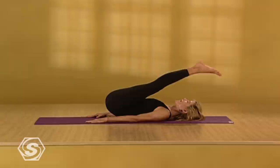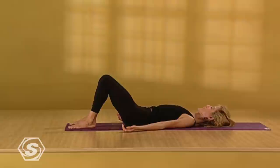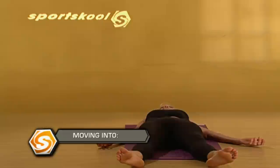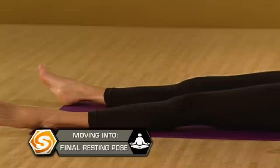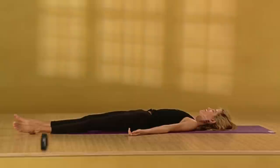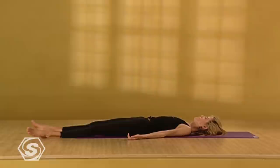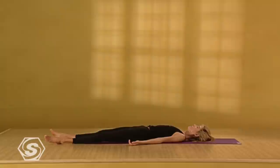Then bend your knees, drop the soles of your feet to the floor. Draw your shoulder blades down your back. Turn your palms up to face the ceiling. Slowly extend out one leg and then the other for Shavasana — final resting pose. Give the weight of your body to the floor. Soften your throat muscles. Relax the root of your tongue. Soften the skin around your eyes. Relax. Let your breath be soft and natural. Completely give in and rest.